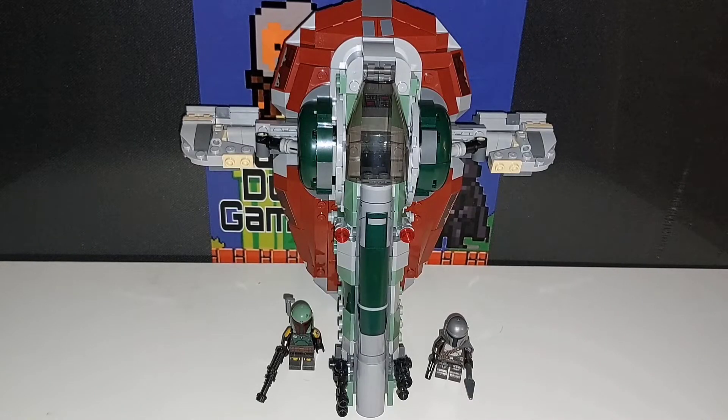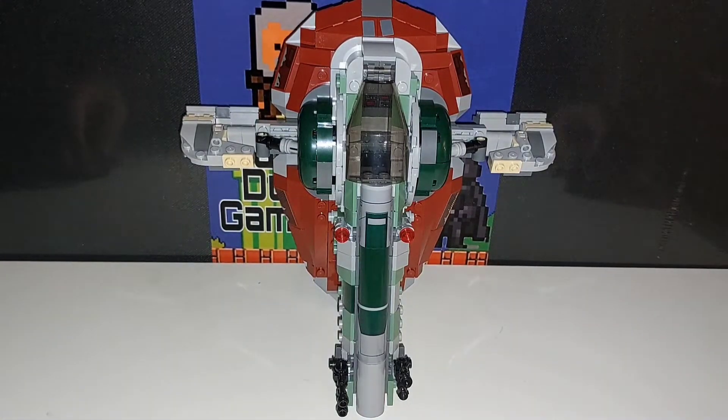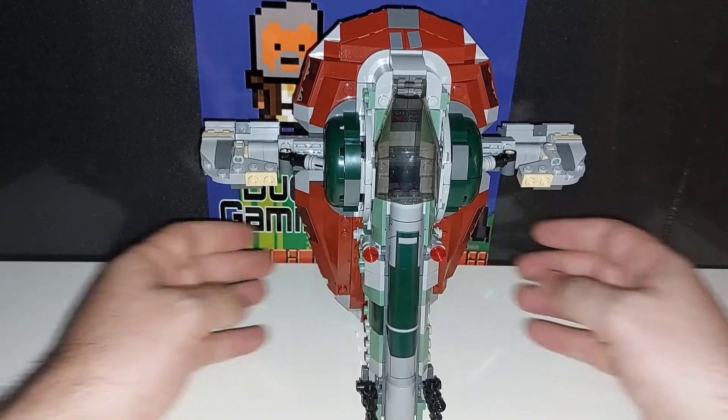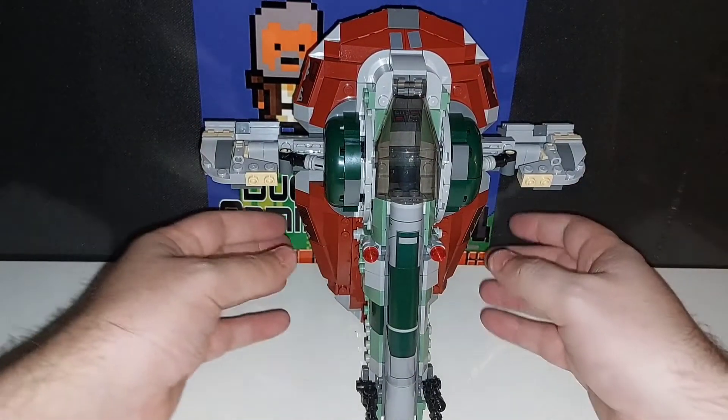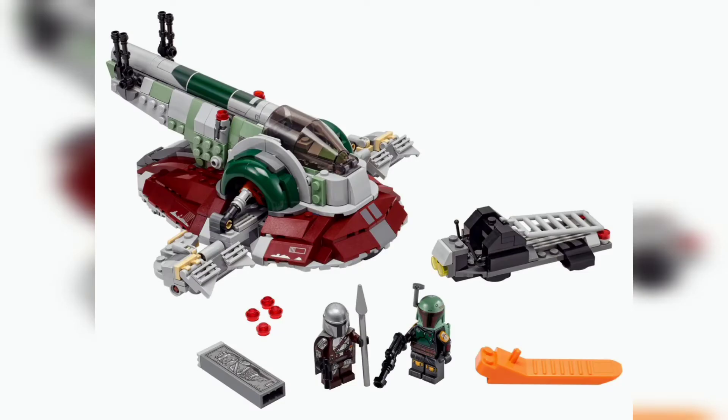Overall, I'd say this was a relatively fun set to build, no major gripes with it. The minifigures are fine, especially if you're a fan of Boba Fett. If you haven't already got a Slave 1, this is a really good set to get. There is obviously the larger Slave 1 available, but if you're looking for a more compact and a bit of a cheaper set, you can't really go wrong with this, and I would recommend.